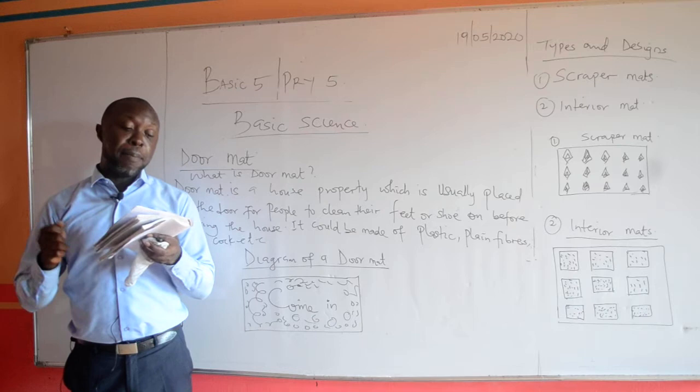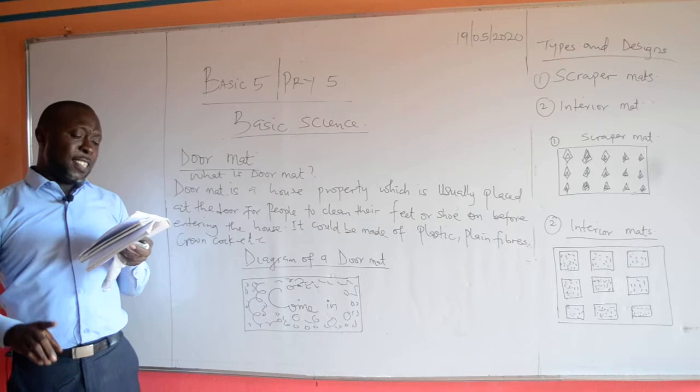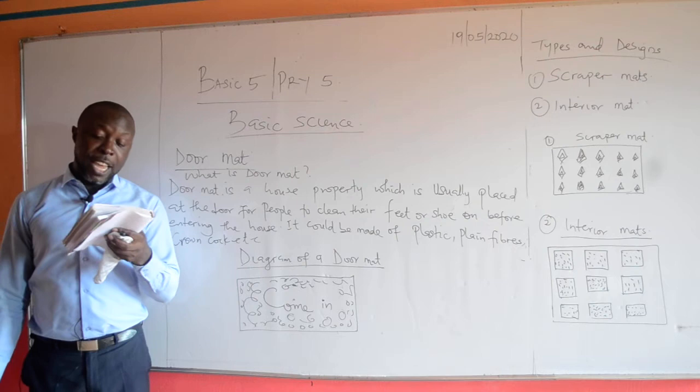What are the procedures in producing a doormat? First, you place the plain wood on a flat surface. Secondly, you will arrange the crown corks with their plain back on the wood. Thirdly, you will nail each one neatly beside another on the wood using a hammer, and you will have your doormat.